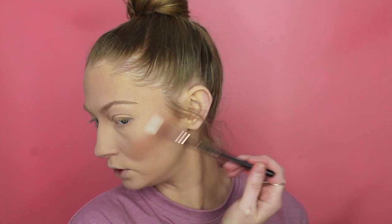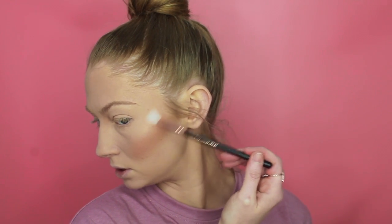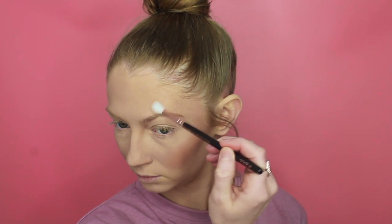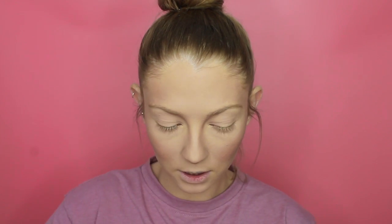When applying your highlight and you don't really know the areas where you're supposed to do it, I like to turn my head and see where the light naturally reflects, and then apply the highlight over the top. So it's right there. I'm going to take that down the bridge of my nose using the same brush - always have to do the tip - and my cupid's bow as well.